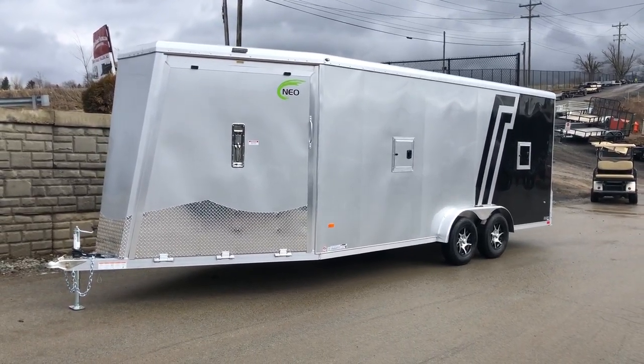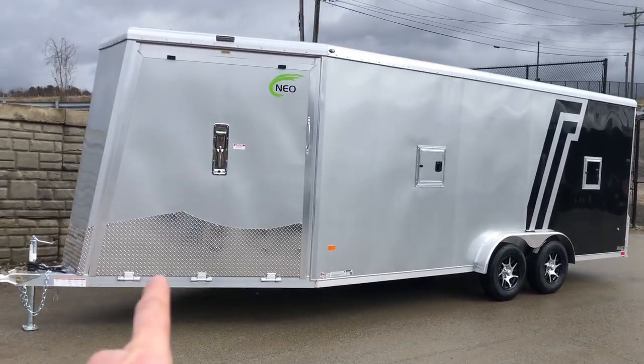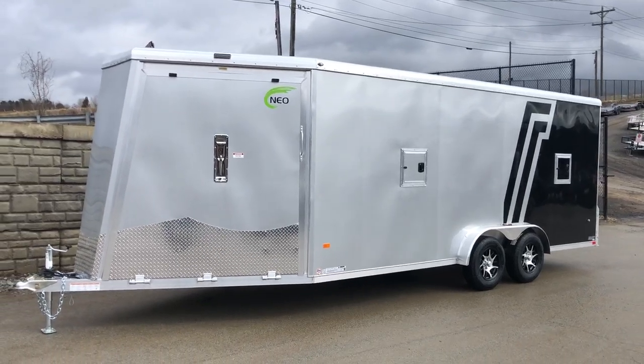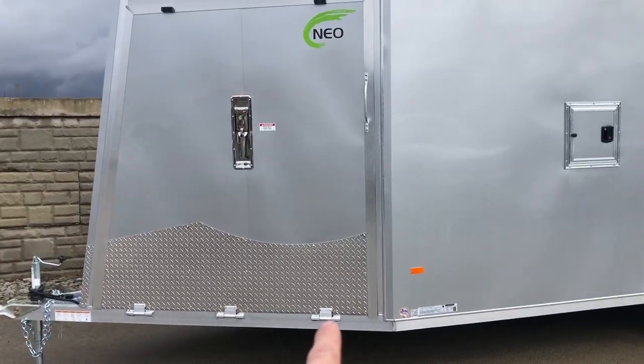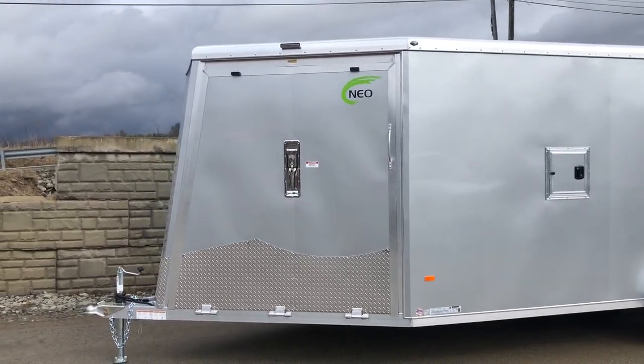One thing to know before we walk around this trailer: on a sled trailer or an all sport, we're going to count the V-nose because of how long it is. That one there is a five foot nose. And with that five foot nose, you'll notice a bigger door. One easy way to tell it's bigger — this style has got three hinges. A traditional sled trailer door is going to have two hinges.